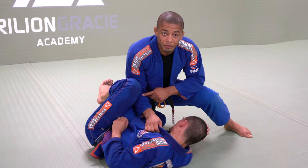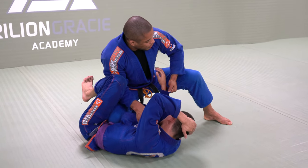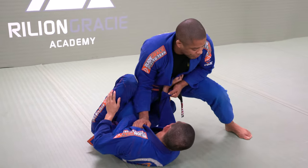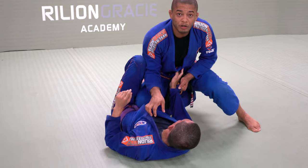I don't have to worry about my arm. On this side, if I don't have a connection, he can put the elbow on the ground — arm against arm. I want to create a connection, so I bring my leg and I put my forearm on top.